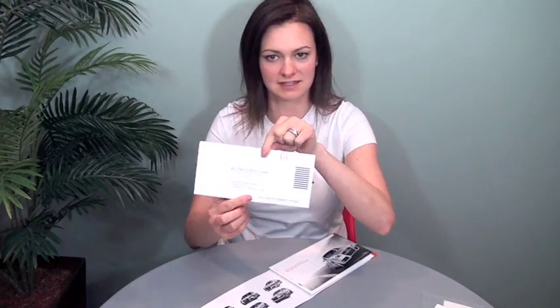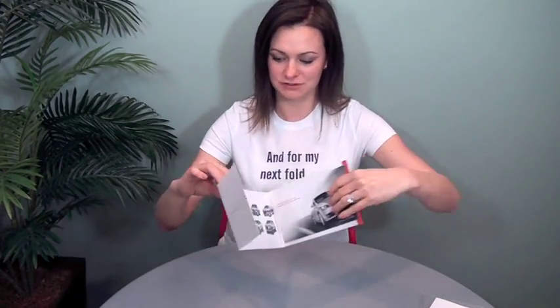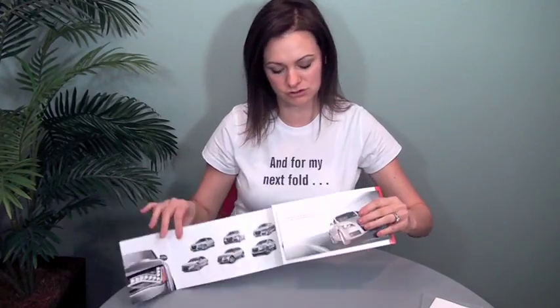And then it's got a strip of adhesive right here — seal it and mail. And then the carrier piece is this wonderful kind of letter fold format with a short fold.